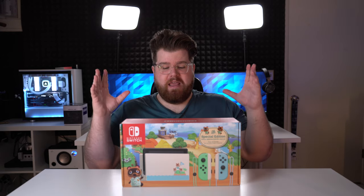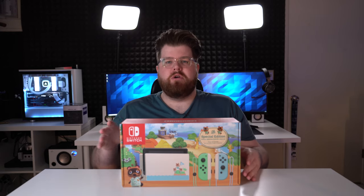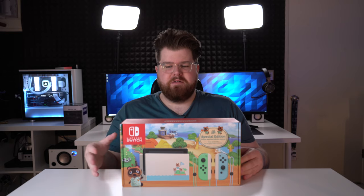I was originally going to wait to purchase one of these because as with any sort of special edition, especially consoles, especially for a game as hyped up as Animal Crossing, pre-orders sell out very quickly and then you're basically left with a bunch of resellers on eBay.